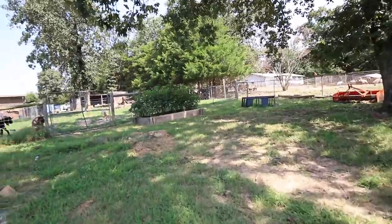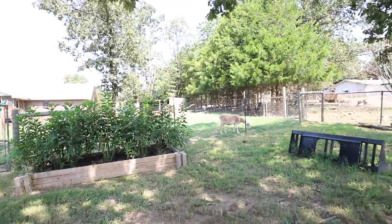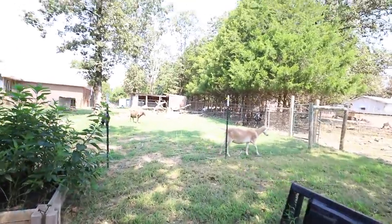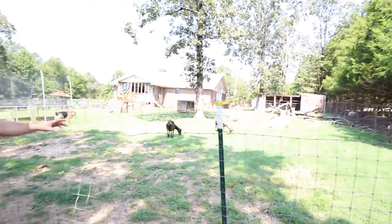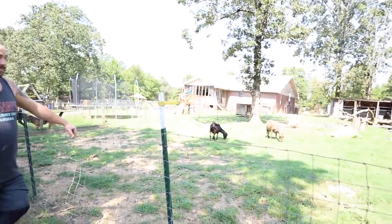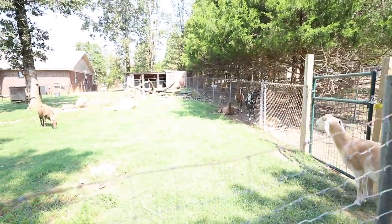Now we have to get ready for them. I put Maggie in here with Dr. Ennis because she was flirting so hard. Now all these girls are going into heat and they're rubbing all up on the fence. Even the little Nigerian dwarfs are like, 'hey' — I'm like, girl, you don't even know what you're asking for.